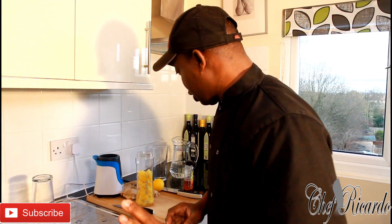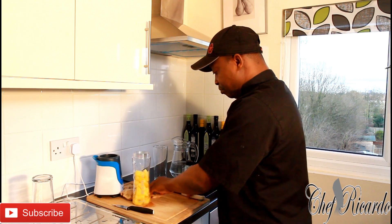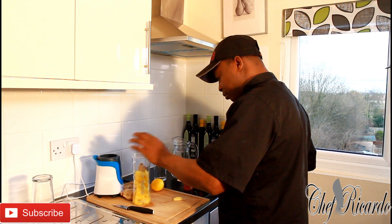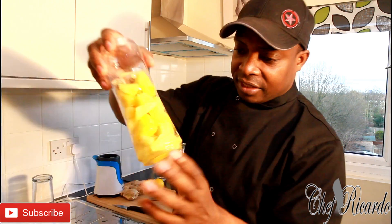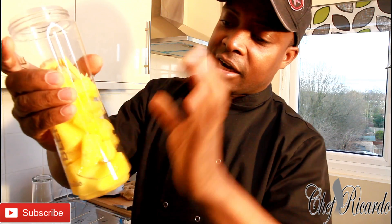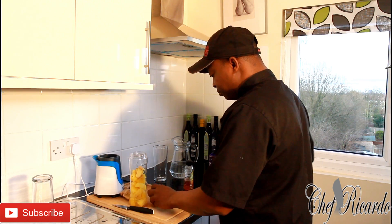Chef Ricardo juice bar channel — we're gonna make a simple pineapple juice. We're going to put ginger inside of it. I picked up some fresh pineapple at the supermarket, cut it up, and just pop it straight inside of the ninja blender.